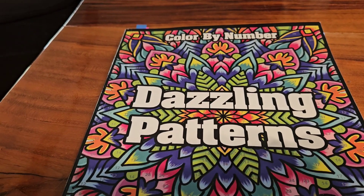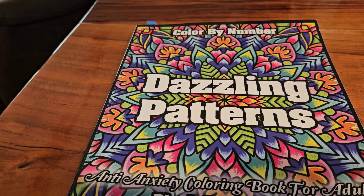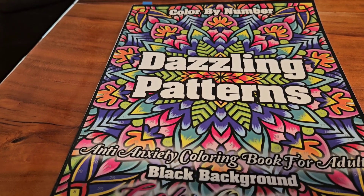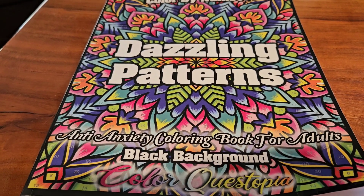This is the book that I chose to do for Hashtag Curling Party with Friends. It's a color by number, Dazzling Patterns, and it's on the black background, and it's by Color Crestopia.